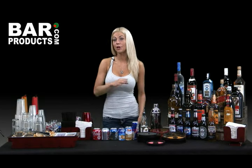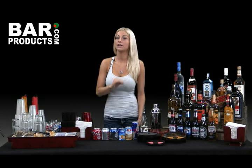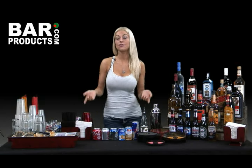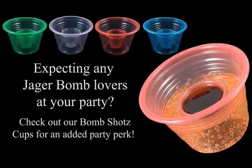Red Bull and sugar-free Red Bull have become extremely popular but are not cheap. You have the option as to whether or not you want to provide them for your guests. If you decide to, pick up a few four-packs of both regular and sugar-free, as they're equally popular.